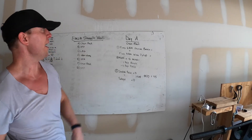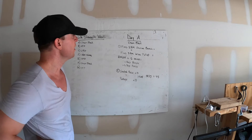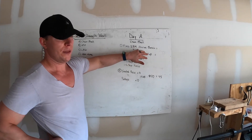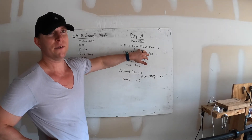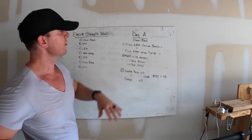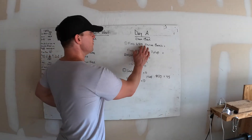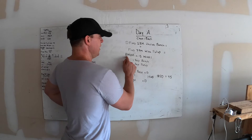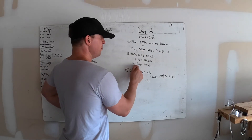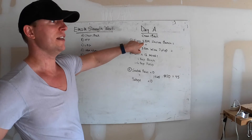Today is day A, chest and back. You're going to find a two-rep max incline bench and a three-rep max wide pull-up — those are the weights you'll use for the workout. You'll do EMOM style for 12 minutes, meaning every minute on the minute for 12 sets. You do one bench press at two-rep max weight and one to two pull-ups at three-rep max weight. That comes out to 12 reps at a two-rep max weight, which is pretty good volume and intensity.